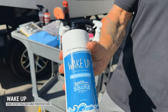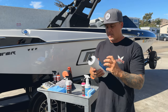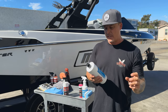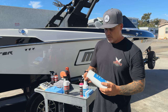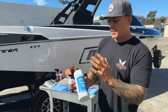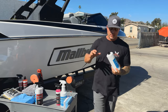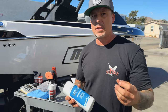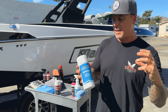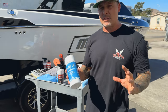Next up in the kit we have our Wake-Up one-step polish and protection. This is ceramic fortified, so it's going to have really durable protection for your boat — it won't break down in the heat like a carnauba wax would, and it's more durable than a traditional paint sealant. What's cool about Wake-Up is it's got some abrasives in it, so it does a great job cleaning off light oxidation, clearing up light defects in your gel coat, restoring and enhancing gloss, and providing excellent protection. You can use it as standalone protection.